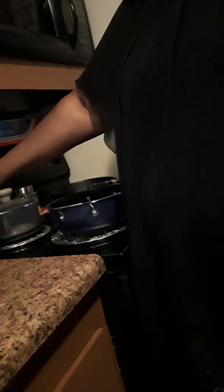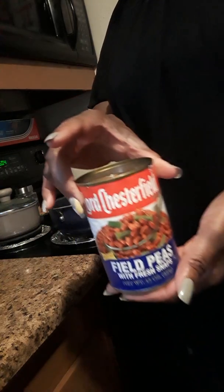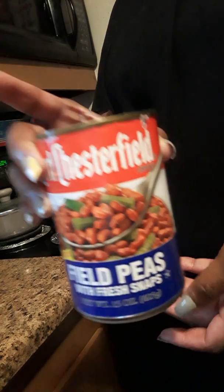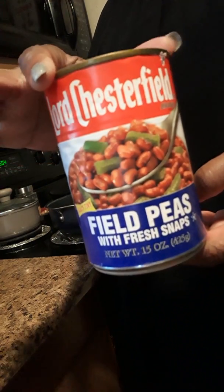Okay, so I'm using canned peas. I'm making it easy on myself. I have three cans of these and these are the Lord Chesterfield field peas with snaps.